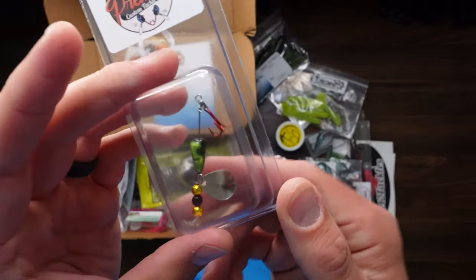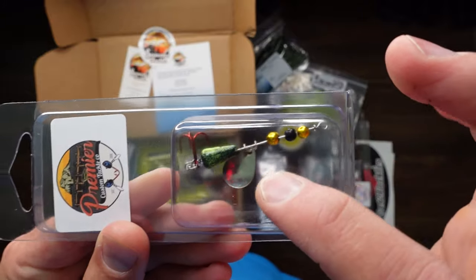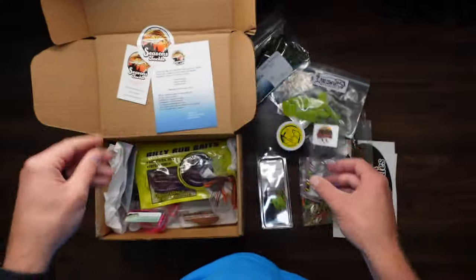Premier Custom Tackle Co. — it's like we've got a little bait with some beads on it, red treble hook, and a blade. Kind of a drop and jig, it looks like.